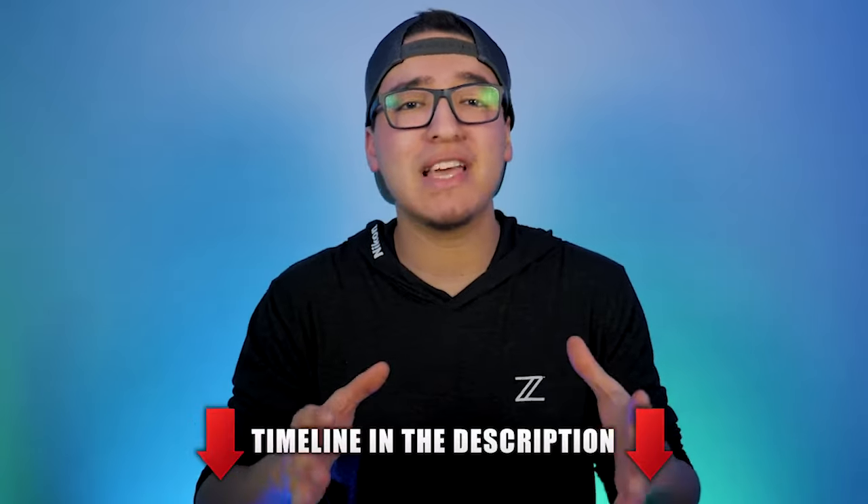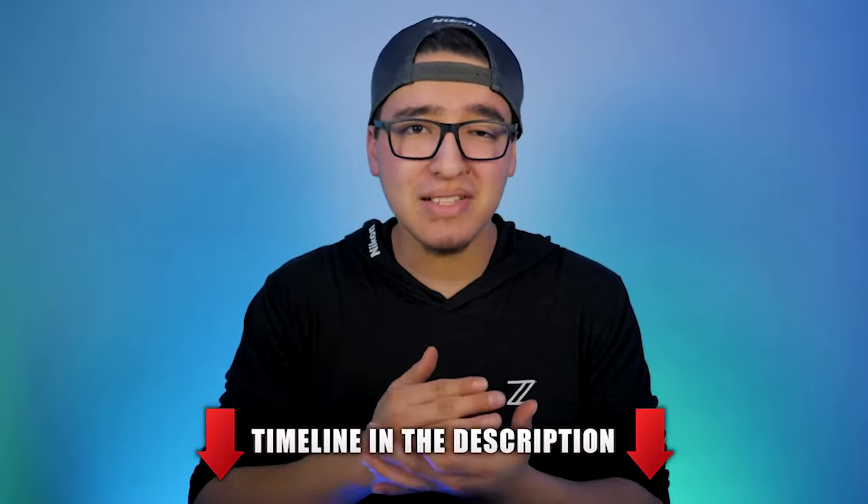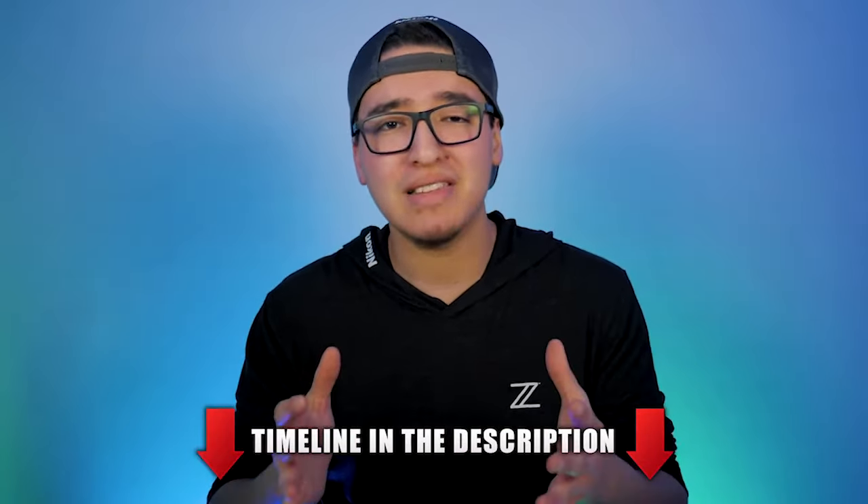What's going on you guys? This is TechHD coming at you with a brand new video, and today we're going to be taking a look at what I believe is the best and most affordable motorized standing desk. This is the Smart Desk 2 Home Edition from Autonomous AI.